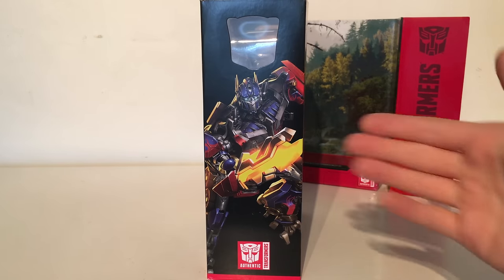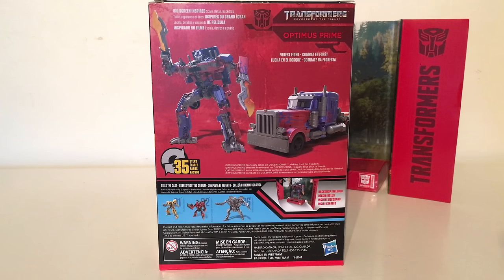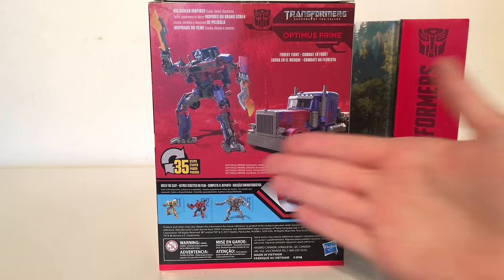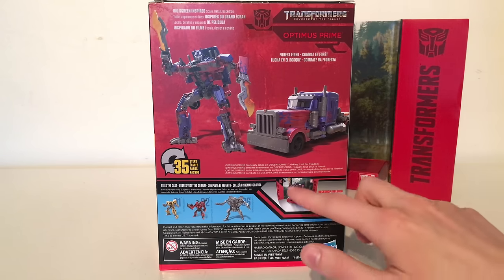The side of the box has a larger image of the character's concept art. The back of the packaging showcases the figure in both his robot mode as well as his truck mode. It says that he transforms in 35 steps.